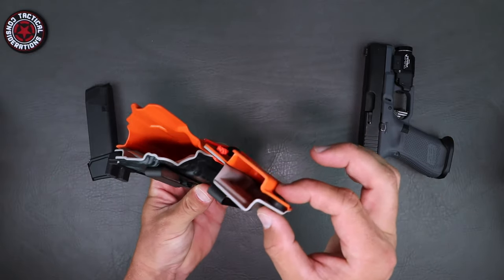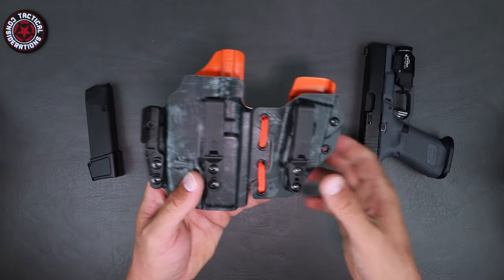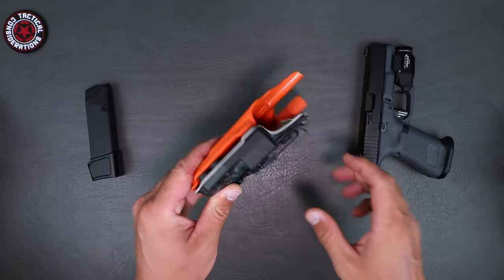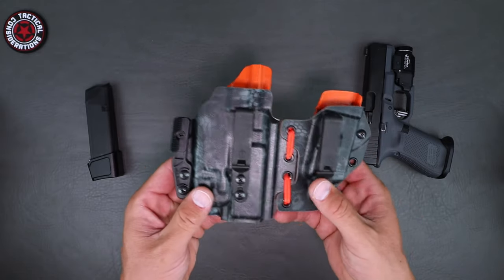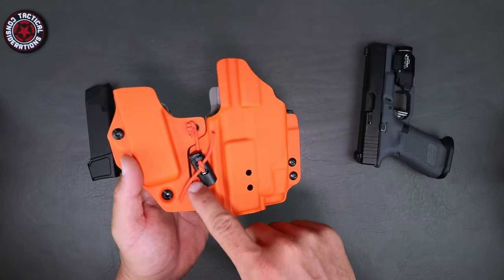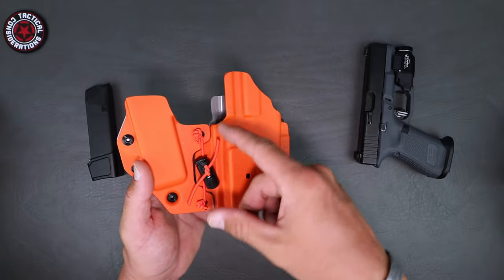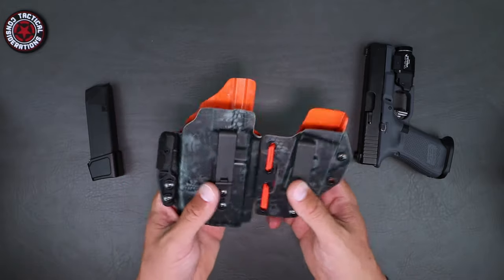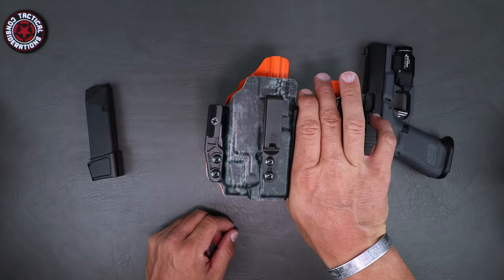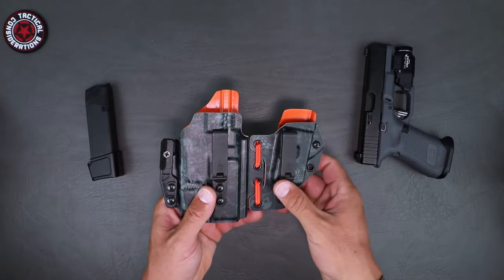You have a level of retention adjustment right here on your magazine side, and then you also have a level of adjustment right here on the pistol side. So you can adjust that to your needs and desires. You can also tighten or untighten this. You can take this off, replace it with whatever you want when it goes bad, or take it off and just run this as a single setup. Totally up to you — it's basically kind of two for one.